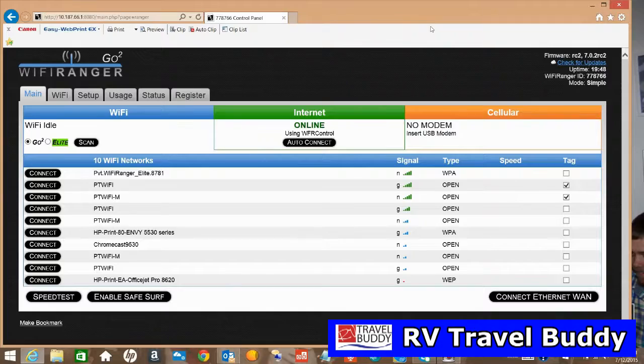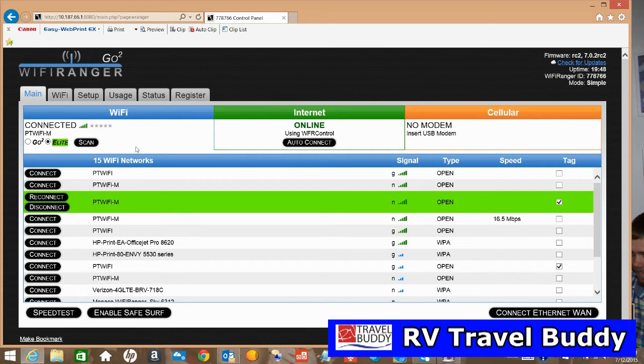When you turn it on, it puts out a code that you can see when you look at your wireless connections. Get your laptop out, look for that connection, connect to it, then open up mywifiRanger.com and you'll have a control panel. That was quite interesting — at an RV park with so-so internet, when it scanned using just the receiver inside the unit it found ten Wi-Fi stations, but when we switched to the elite and told it to use the antenna up above, it found fifteen, so it did extend the reach.